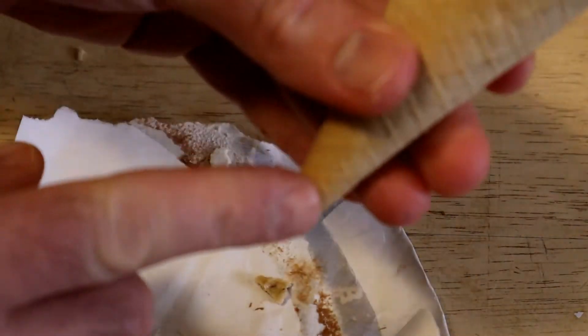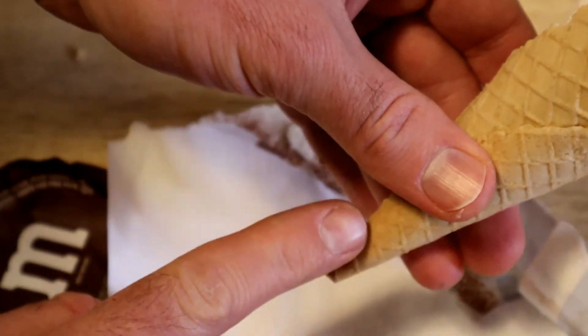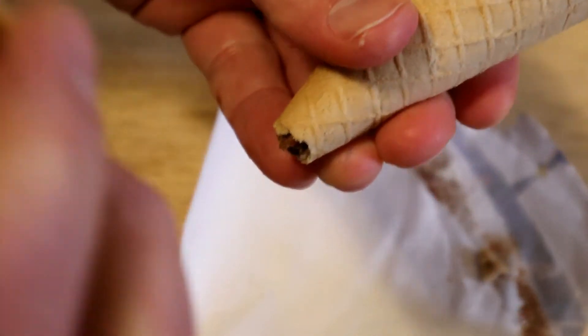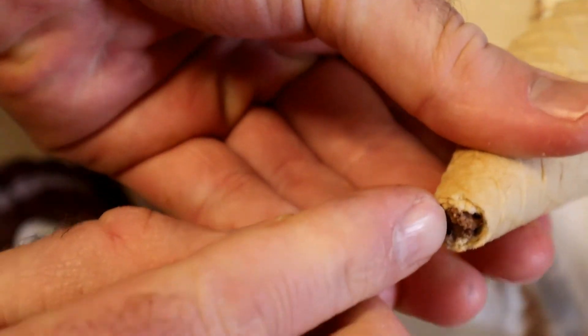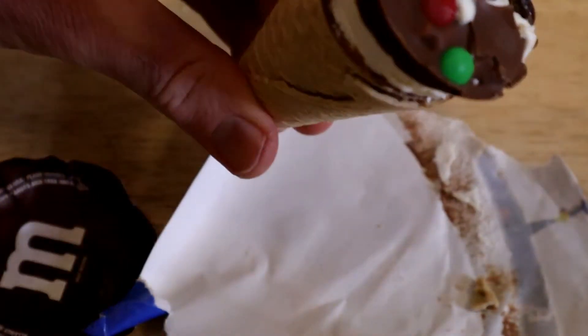So drumsticks — one of the best things about drumsticks is the last bite is a piece of chocolate at the bottom. Let's see if this has chocolate. Oh, yes it does. It has chocolate on the bottom of this thing. So that's pretty cool.